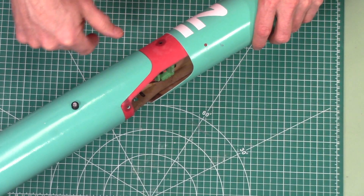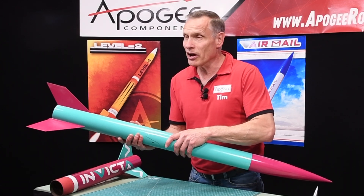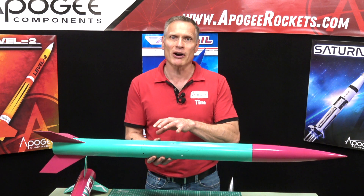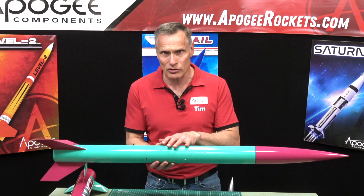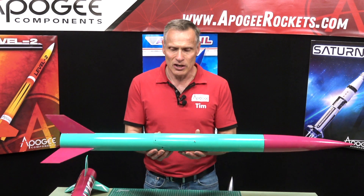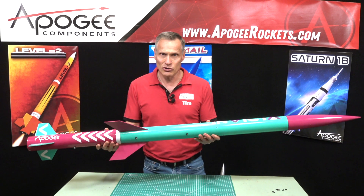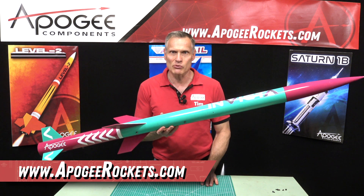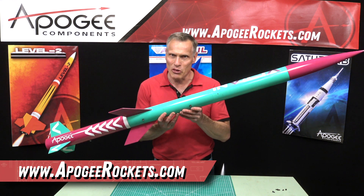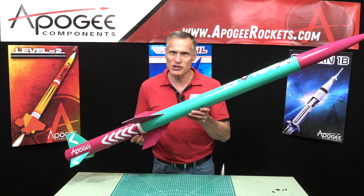Inside is also an engine baffle. Besides that, the timer will have a circuit in it to pop out an apogee chute, so you're going to have an external ejection charge, and you're going to need that heat shield in there. So this is the Invicta — it's a two-stage rocket. You'll find it at our website, which is apogeerockets.com. This is going to be exciting. This is something that you're going to want to have in your fleet, so check it out.